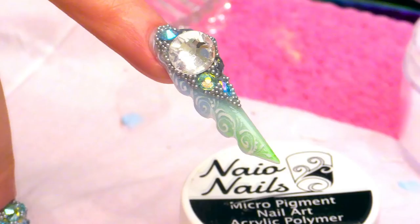Hi everybody, I'm Kirsty Meakin and welcome to the Naio Nails Channel. In this video, we are gonna do something that I love. If you know me well, you know that I love unicorns. So today, I'm gonna show you how to create a unicorn silhouette with crystals.